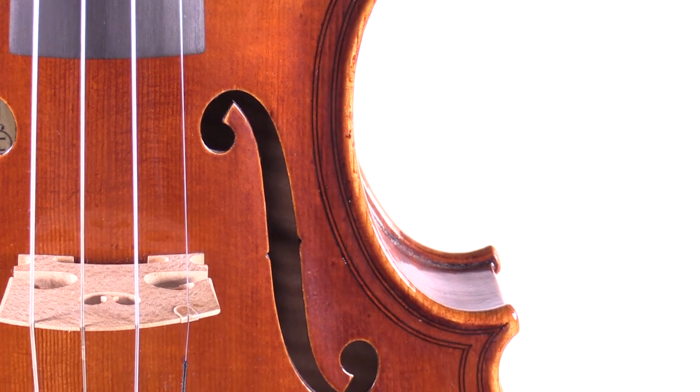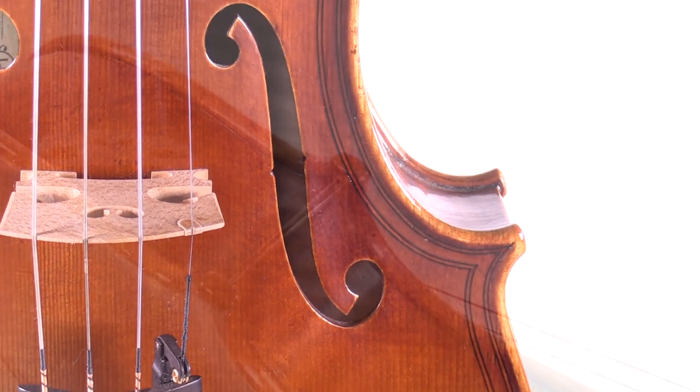The Maginis are immediately identifiable by the beautiful double purfling on the front and back.